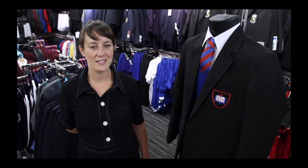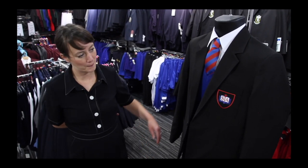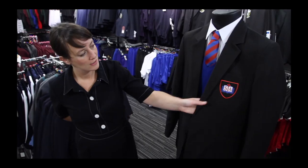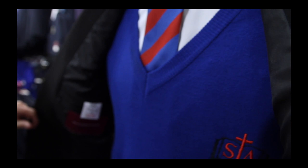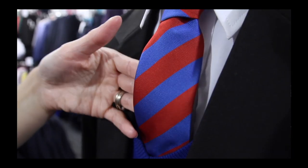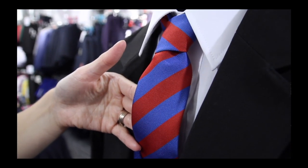The St Anthony's uniform consists of the black blazer with a school crest, the royal blue v-neck jumper or the cardigan option, the striped tie and a white shirt or blouse.